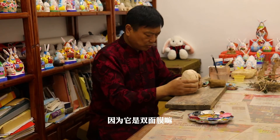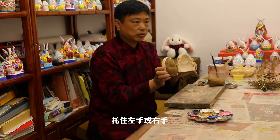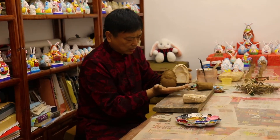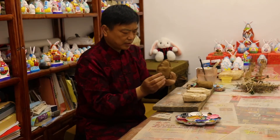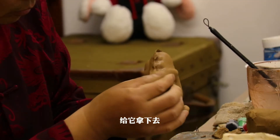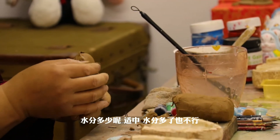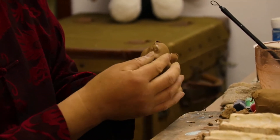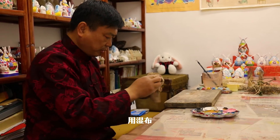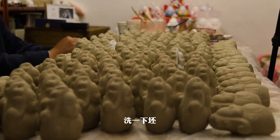要给它脱开，应该是双片模嘛，慢一点，不着急。你看，这是脱模。左手或右手轻轻脱着就行了，这是背面。然后我们要修饰一修饰，把多余的泥拿下去。水分要适中，水分多了也不行，水分少了也不行。